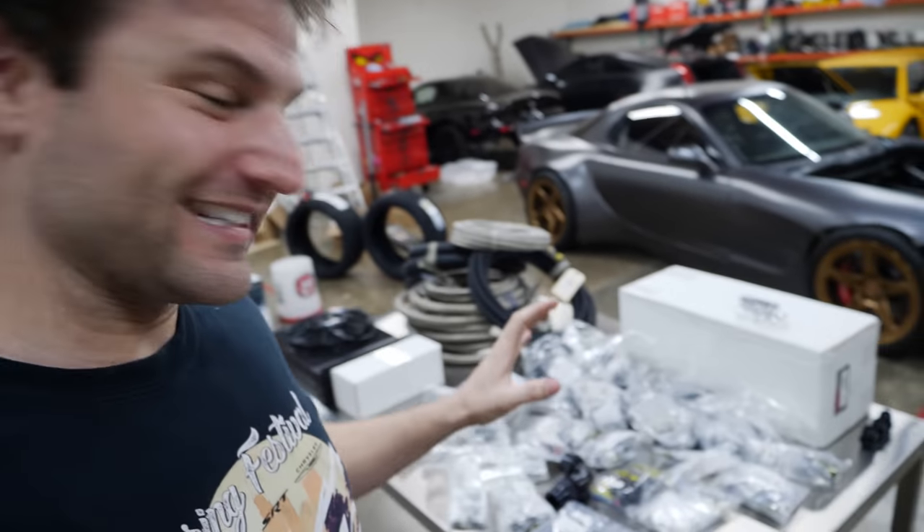I have some of the coolest partners involved with this car. This isn't an ad. This is just saying that there are some companies out there that believe in me, believe in the idea of breaking some records, pushing this thing hard. And as a result, I have some of the coolest products on this car. Let's take a look at what it takes to run an insane four rotor.